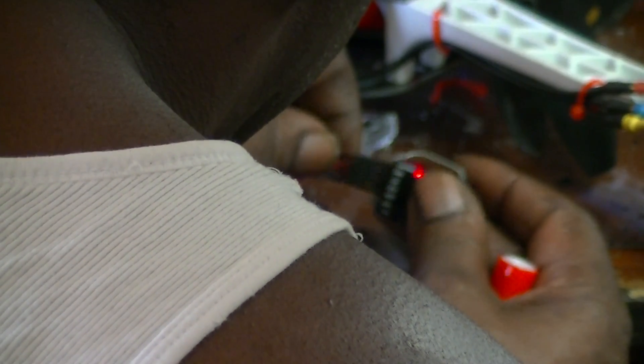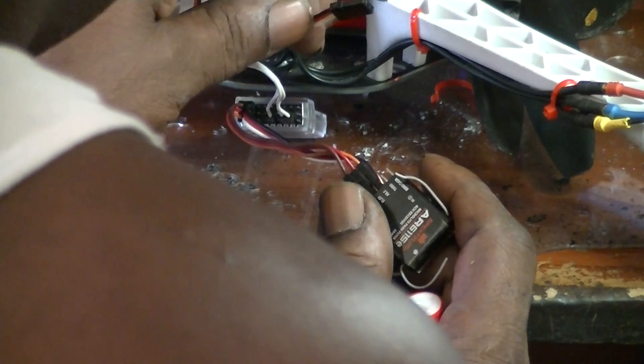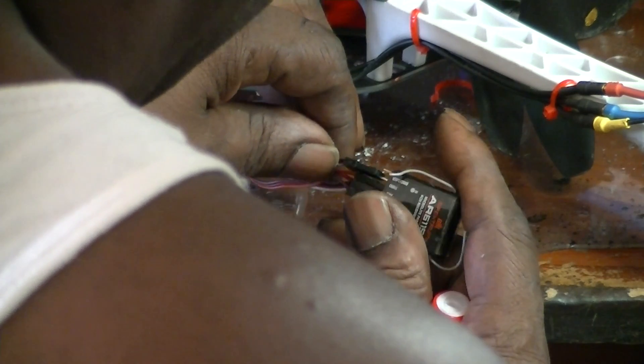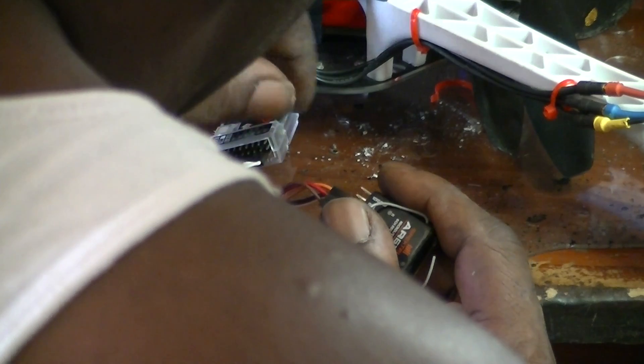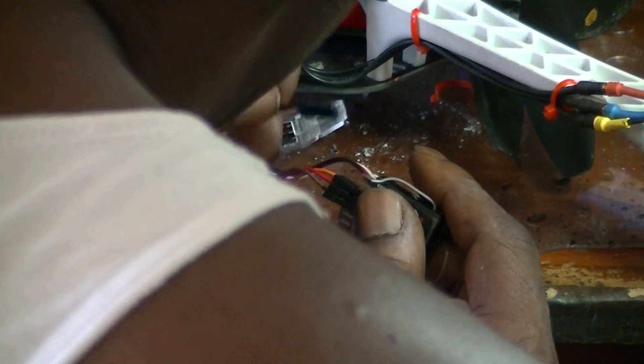Let's go back. Let's say this is ESC number one — I should have been able to plug it into this throttle channel and calibrate it. Let's check the throttle endpoints on this. This is the throttle.